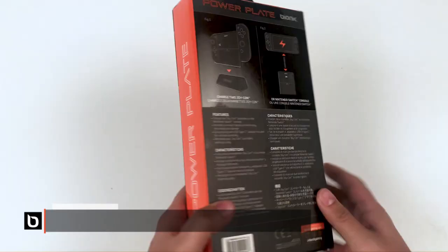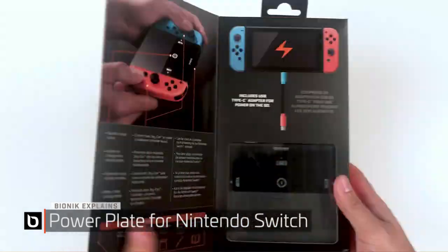Hi, this is Eric from Bionic and today we're going to take a look at the power plate for Nintendo Switch.